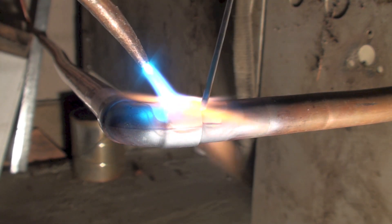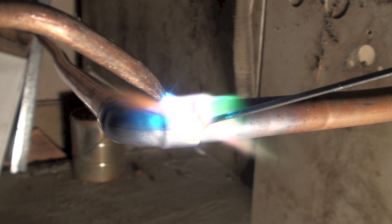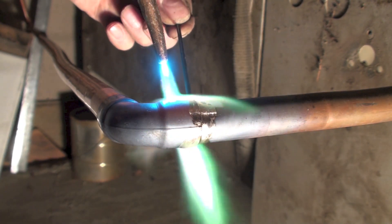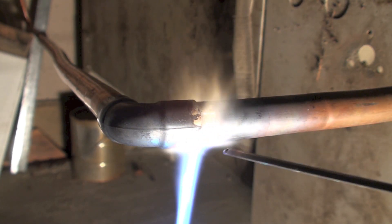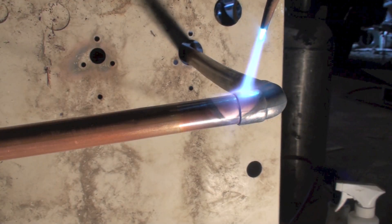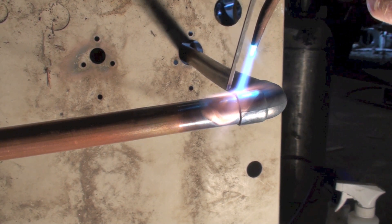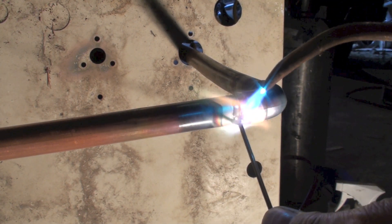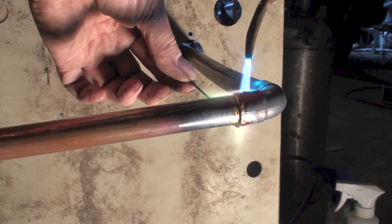Now here the brazing material is going in and notice it follows the heat. That stuff will go up wherever it's hot. It's kind of muddy — it's not real liquid unless it's very hot — and so in order for this to work you have to get the fitting hot enough. You want a big torch; that's a number two Victor, so that you can get in there, get it hot, get the brazing done, and get out.